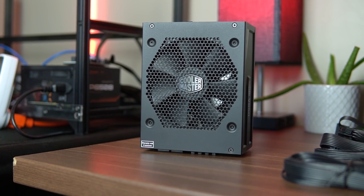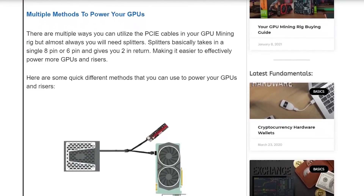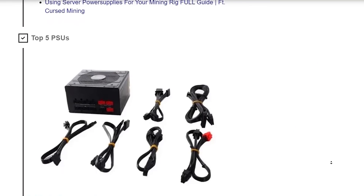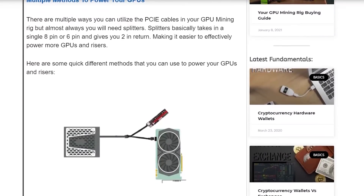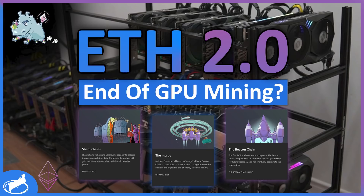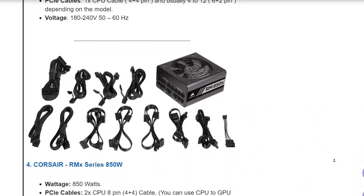I will try to add their links in the descriptions below whenever I see them available. All these top 5 options will also be on an article on miningchamber.com with a full write-up and more details, so feel free to visit and bookmark the website. I know right now buying a GPU mining rig is a bit scary because of Ethereum 2.0 — if you haven't watched the video on Ethereum 2.0 feel free to check it out, the link will be in the descriptions below. If you do decide to buy a mining rig, this guide is there to help you.